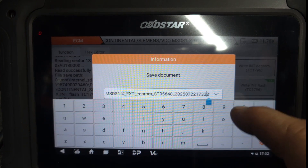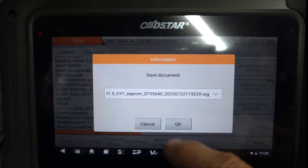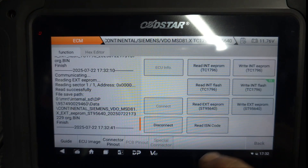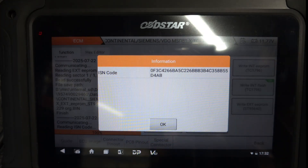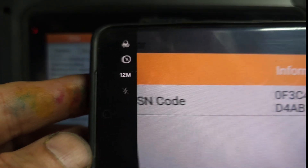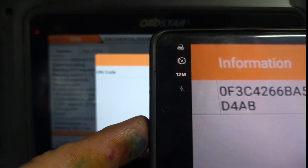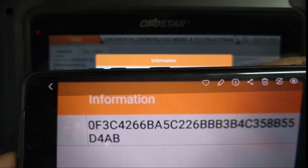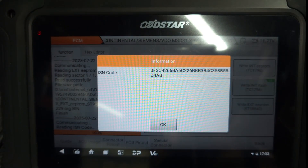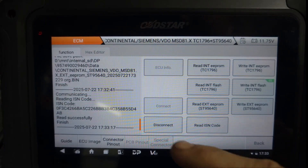We just save that one as original. Now we're going to read the ISN number. So this is the ISN number — let me just take a photo. So this is the original ISN number, I just save this one, and say okay. So now I'm going to disconnect.